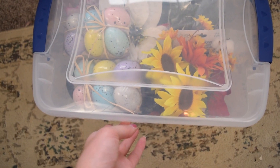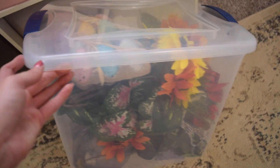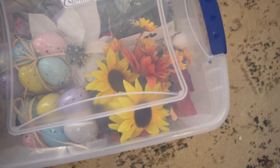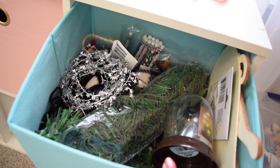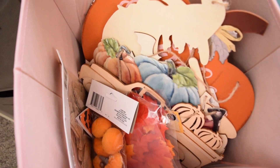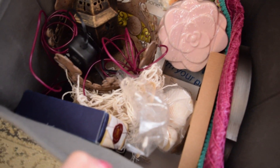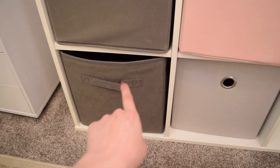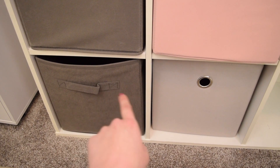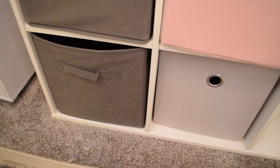Moving on to my spare cube shelf, I decided to take all of the florals out of one of the fabric bins and store them in a plastic bin instead because it gives them a little extra room. Within the fabric bins, I have all of my Christmas supplies, all of my Halloween and fall supplies, and then some leftover miscellaneous bits I didn't know what to do with. That actually leaves me with three extra spaces on this cube shelf that I could fill up with other things — or probably better if I left them empty. That completes this video.